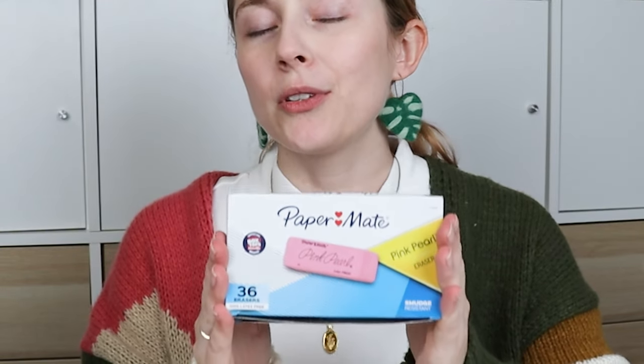Welcome back to Dano Does Things and the start of a brand new art challenge: carving 72 pink erasers into stamps. At the end of this challenge I will be a master at stamp carving — probably, maybe. My plan is to take these 72 pink pearl erasers and carve a mini stamp into each one of them. They say practice makes progress, so let's see if doing something 72 times over will bolster my skills. I was originally going to do 50, but they come in 36 packs, so 72 it is.